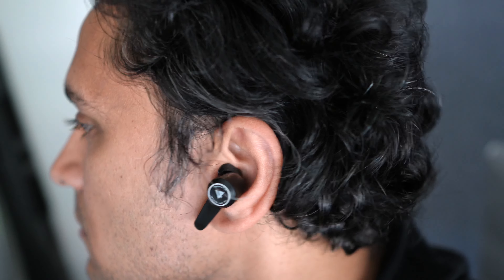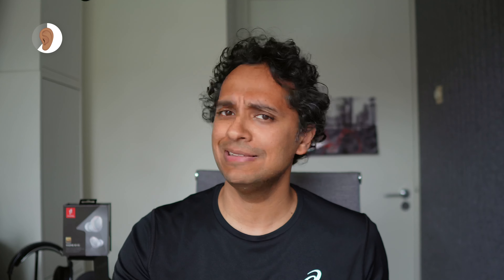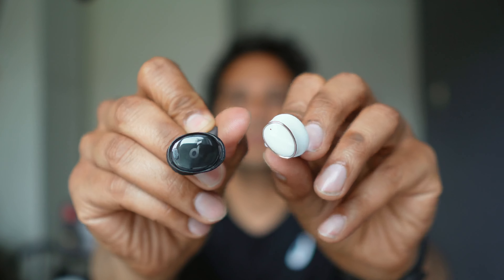The Lypertek and Edifier support the stem-style design, whereas OneMore and Soundcore have gone for the bud style. Both of the bud-style ones coincidentally also have a glossy surface, which we think gives them quite a premium look. Something all of these buds have in common is that they work with touch controls — no buttons here. They all let you customize the controls in the app.